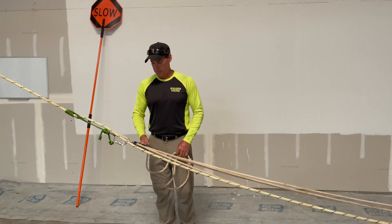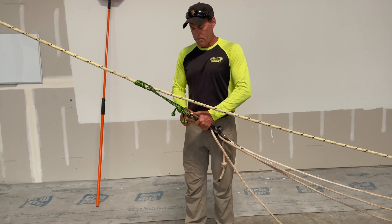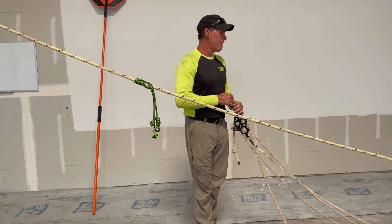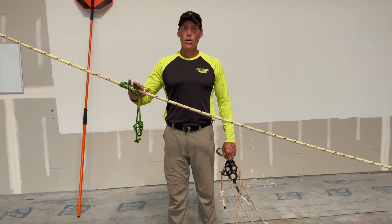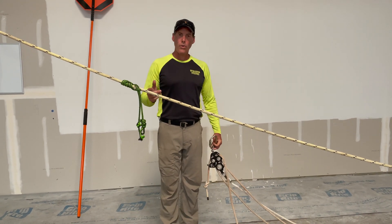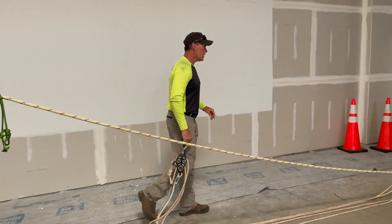That will be the setup for a 5 to 1 block and tackle. Mechanical advantage is huge in tree work — it's one of the most important things I think you need to learn. There's no limit to how much you can pull, only a limit to the strength of your hardware. I'm going to explore that a little bit today with other ways of doing it. That was a real simple way with the block and tackle, but let's take it a step forward.